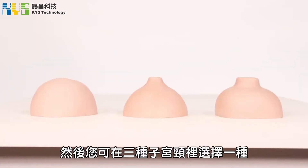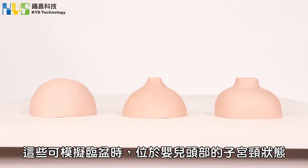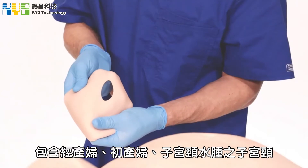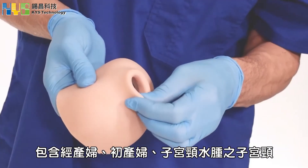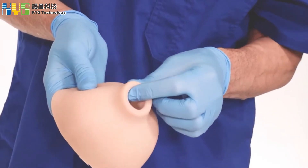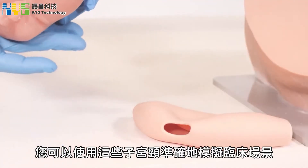You can then choose one of the three types of cervix. These represent the cervix on a baby's head when the birth is imminent. There is a multipara cervix, a primipara cervix, and an oedematous cervix. You are able to accurately simulate scenarios using these cervixes.